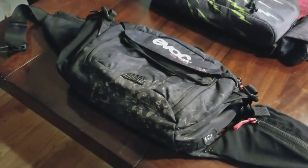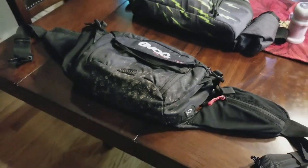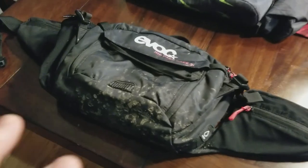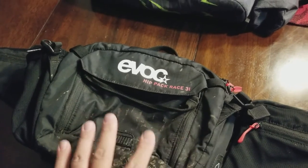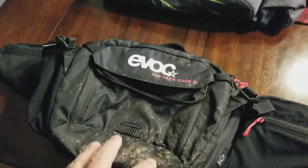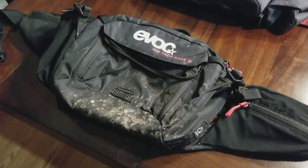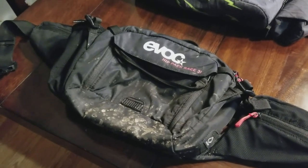Hey everybody, welcome back to the channel. This will be a short video talking about a change in the seasons and a change in what I'm doing for trail riding in terms of packs. Back in April I posted a video of the Evoke hip pack race, the 3-liter capacity with a bladder inside. I got a lot of interesting and constructive feedback, and it got 4,000 views — more than I expected. I guess there wasn't a lot of content out there; I just had some to contribute.